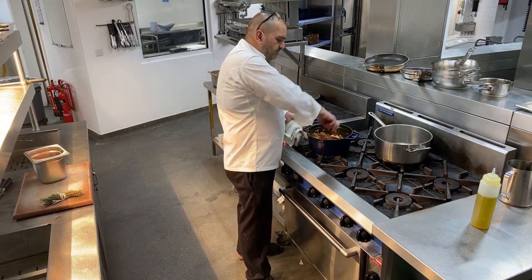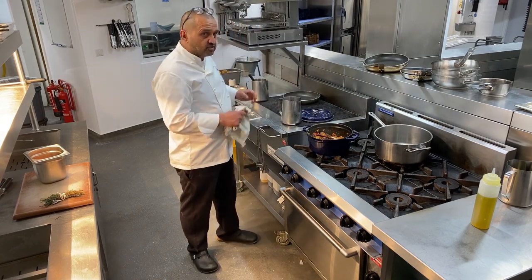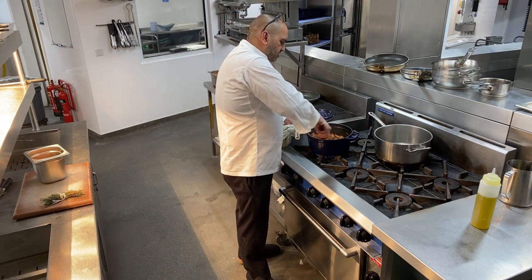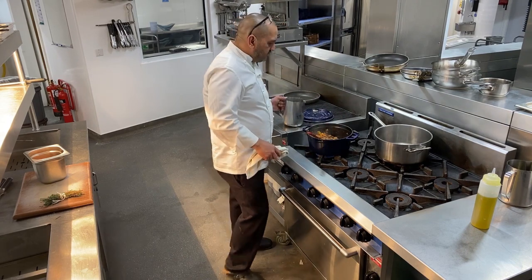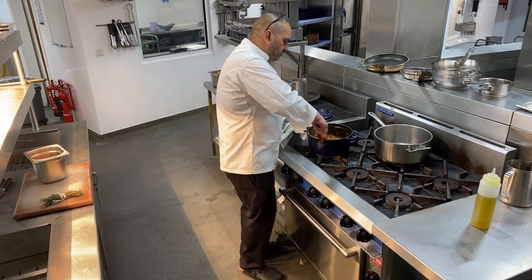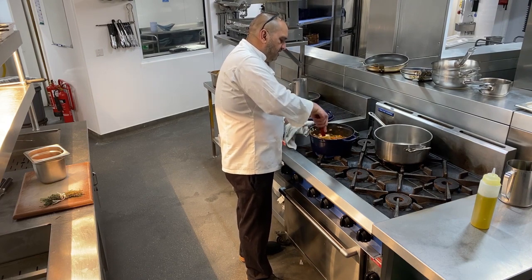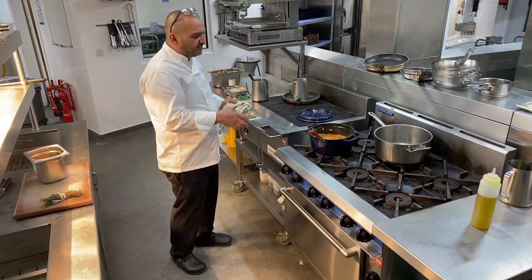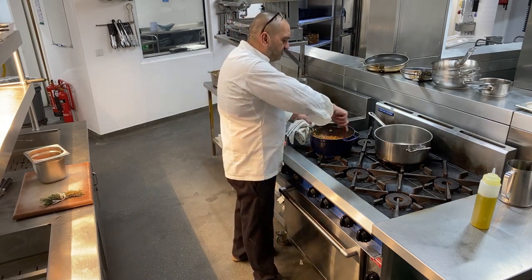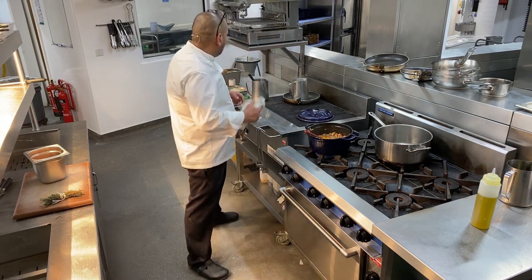Now what I'm going to add next is Purity Ale. Purity is a brewery just down the road — I believe it's the only beer you can get at Warner Hotel at Studley Castle. Straight in with my Purity Ale. Normally when doing a casserole we'd add flour so the juices self-thicken in the oven, but there's a reason I haven't done that — I want to make the gravy in two stages, which I'll explain later.